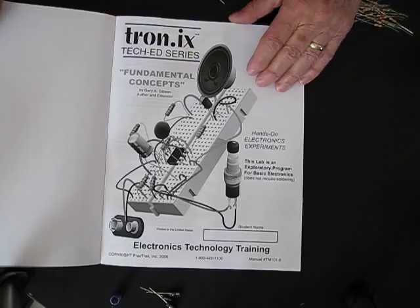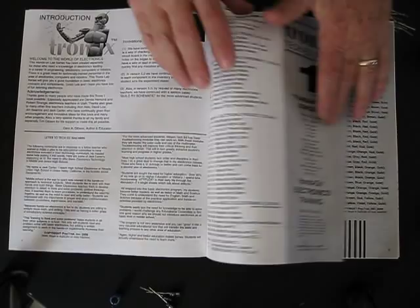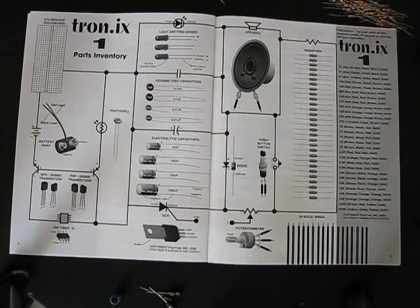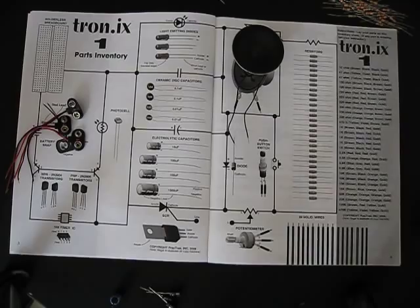We've designed this lab to teach the basic concepts of the electronic components used in all of the products today. It starts out with taking inventory of all the parts. One of the parts that we use, like in all of your radios and so forth, is a speaker. Then we have some battery snaps and some transistors.